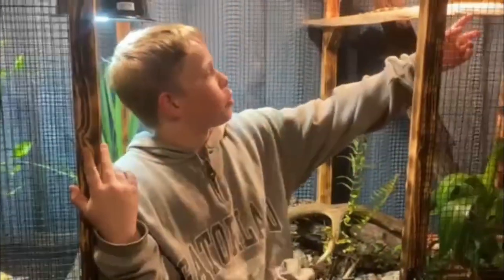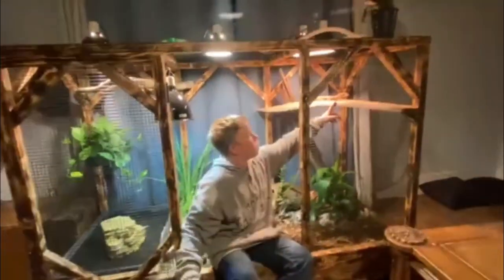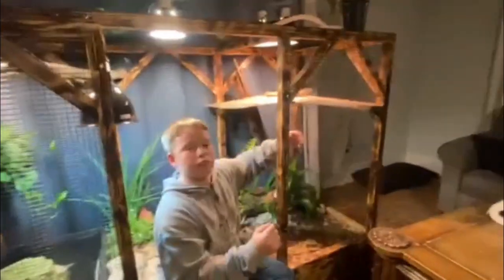Welcome back to the Nature Boys channel. For those of you that are new, my name is William and today I'm in my Asian water monitor's enclosure. This is Joanna, she's right up here. This is a Sumatran water monitor.